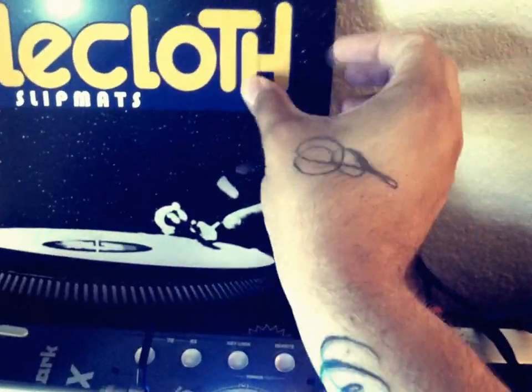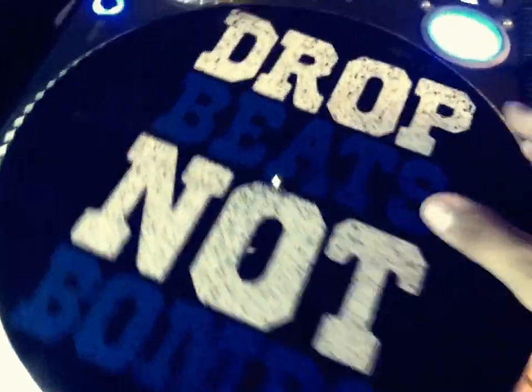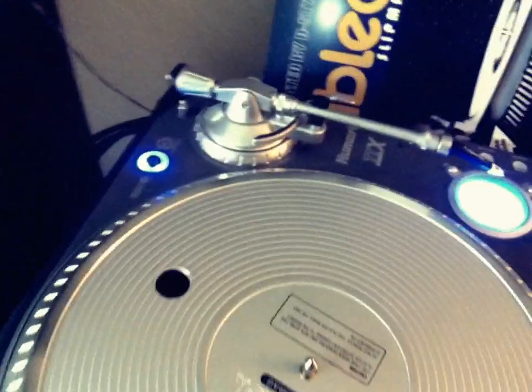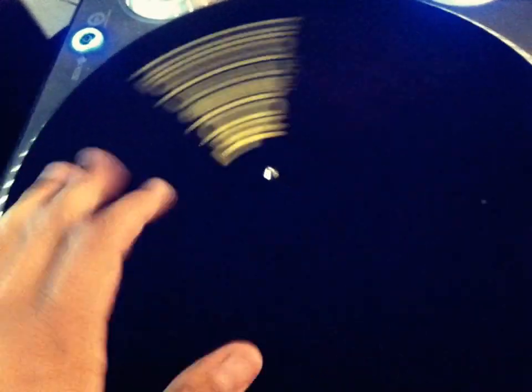So, pulling these out — there they are. D-Styles Tablecloth Slip Mat. You got the back, which is real smooth, as you'd expect from the previous Tablecloth series. The front is a nice felt. Right now I had these acrylic slip mats on here — let's take those off, take the slip sheet out, and put the tablecloth on. These are nice, man. These are slippery. They feel good. Let's put a record on there.